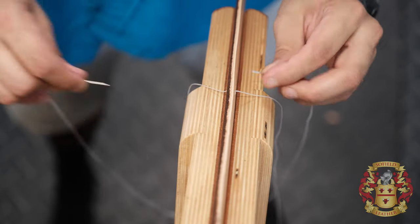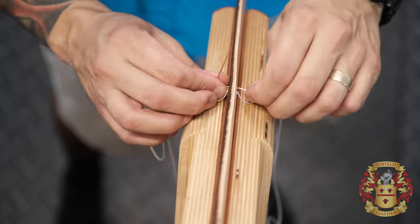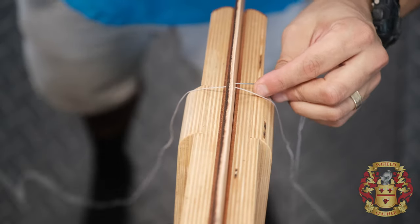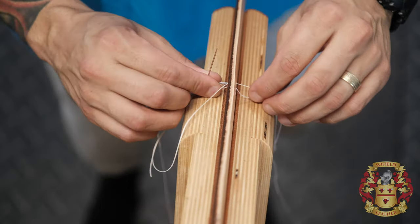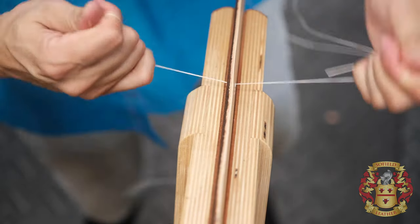I don't think I went all the way through on that one. I'll just do one slow one for you just so you see it: left, right needle behind, push this forward, go on the bottom of the hole, cast over, done. That's all the instruction you're getting today.